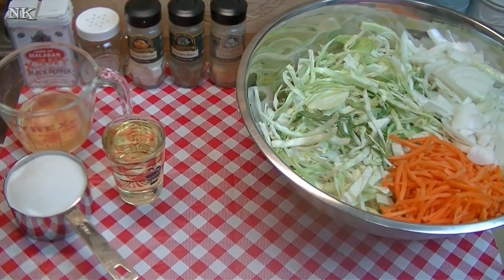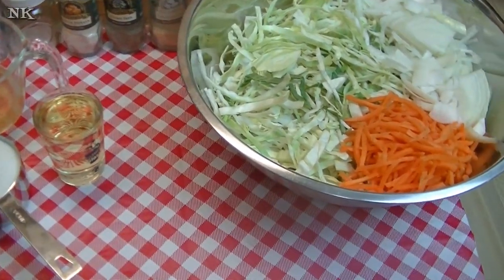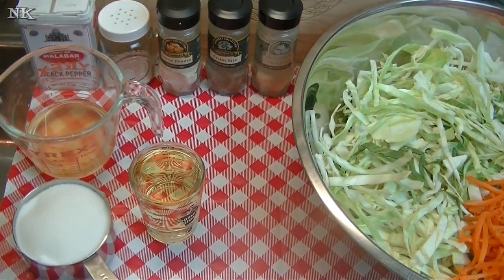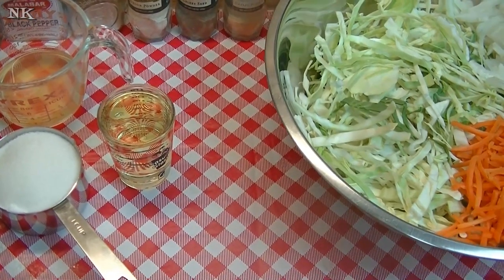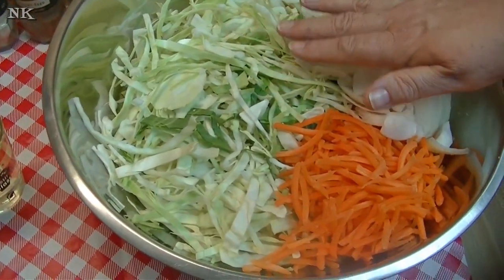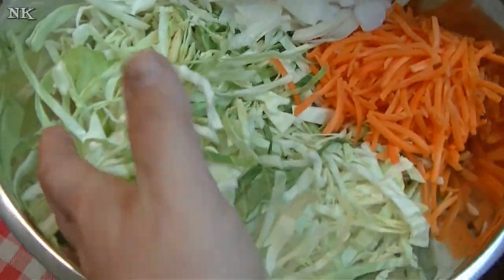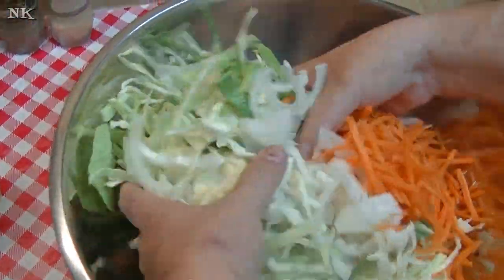We're going to get started. This is going to be kind of like a hot sweet and sour slaw and it's what we're going to be serving next to some corned beef that I'm roasting right now in the oven. I have a half of a large head of cabbage that I've shredded pretty fine, one large sweet onion, and about a cup of shredded carrots. That is it. We're going to get in here and just mix all of this up evenly.